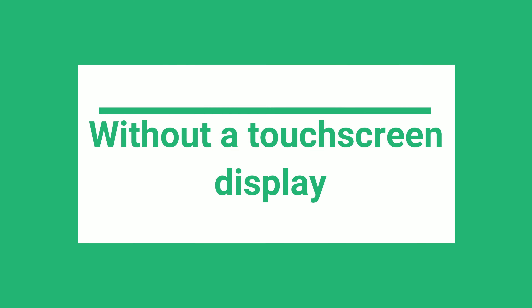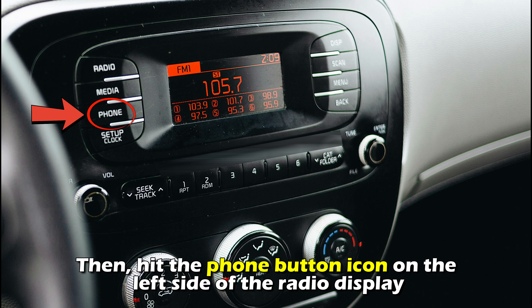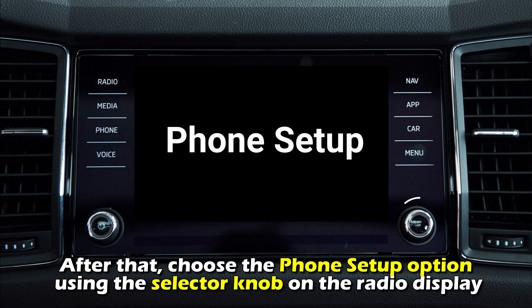Without a touchscreen display: Start by turning the radio on. Then hit the phone button icon on the left side of the radio display. After that, choose the Phone Setup option using the selector knob on the radio display.